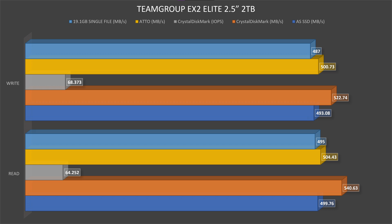For reference, some M.2 SSDs have 500 megabytes per second variation up and down, which isn't good. Thermals stayed at a constant 44 degrees throughout the whole AS SSD benchmark test. Then moving to CrystalDiskMark: read speeds go up to 540.63 megabytes per second while write speeds go up to 522.74 megabytes per second. IOPS read: 64,252.44 and IOPS write: 68,372.80.